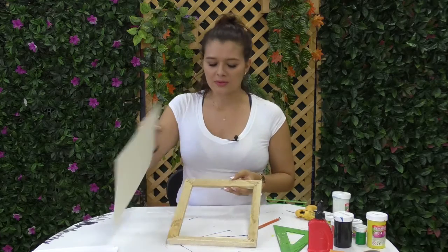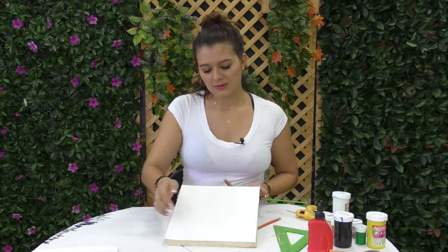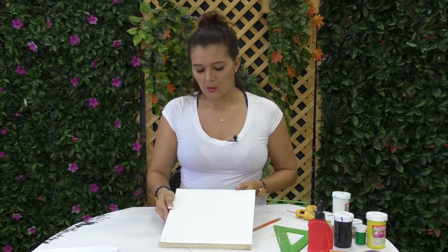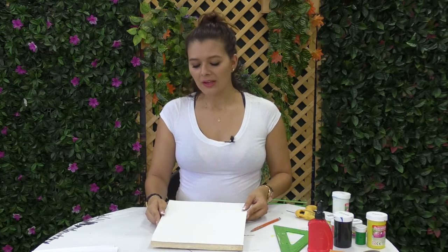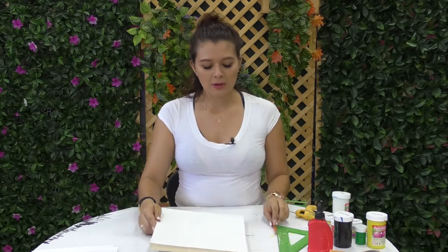A este recorte lo vamos a pintar con una base blanca, lo más bonito posible, y lo vamos a pegar en nuestro molde o bastidor. A continuación vamos a traer todas las pinturas necesarias, algunas esponjas y una hoja de reciclaje con algo de cinta enmascarada. ¡Manos a la obra, espero que les guste este taller!